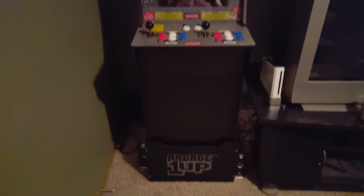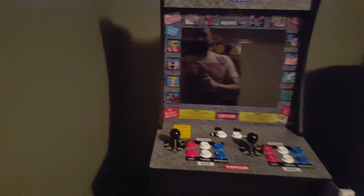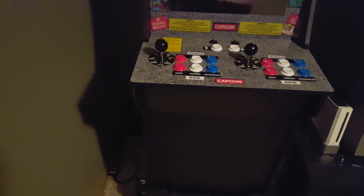Here's the Arcade 1-Up Street Fighter Edition. I just wanted to go over the changes that I made to turn it into not only a MAME cab, but just modify it. I'm using ETA Prime's tutorial, which I will have a link for in the show notes — I'll try to have it pop up. Just to come back here and let people kind of see what I've done.